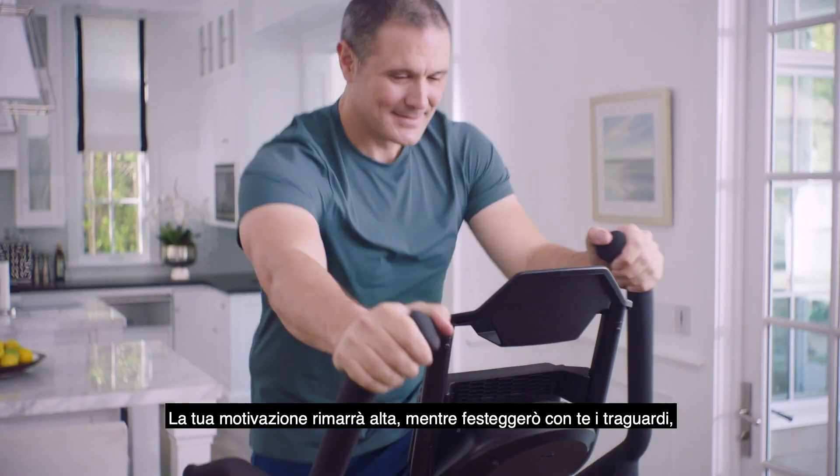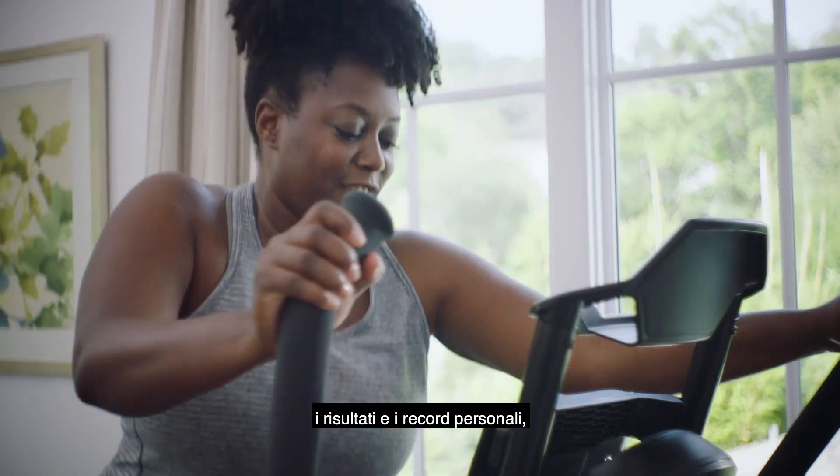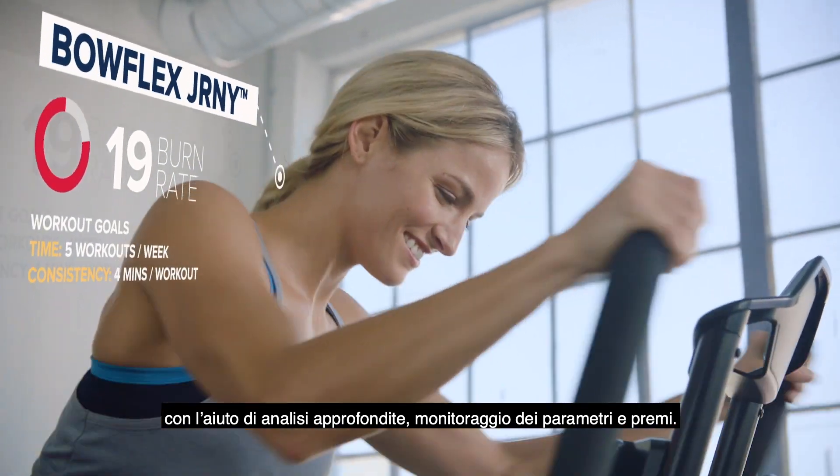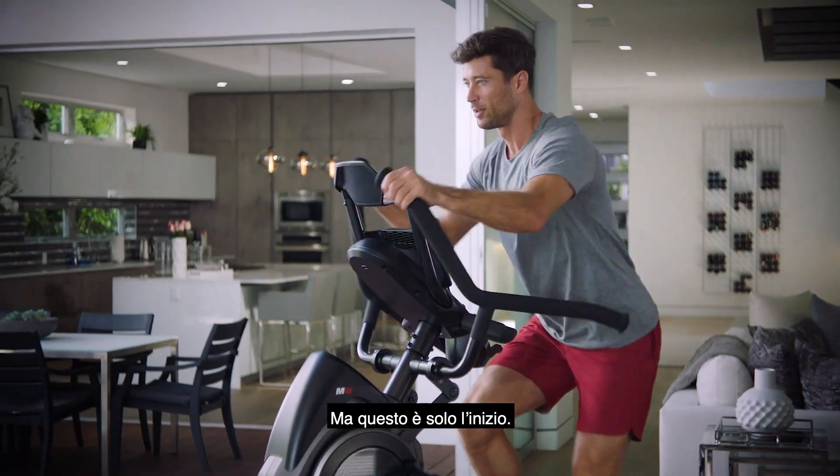You'll stay motivated while I help you celebrate milestones, achievements, and personal bests with in-depth analytics, tracking, and awards. And that's just the beginning.